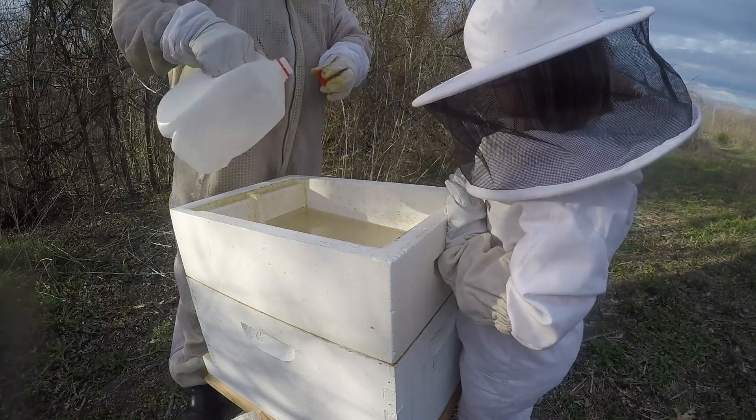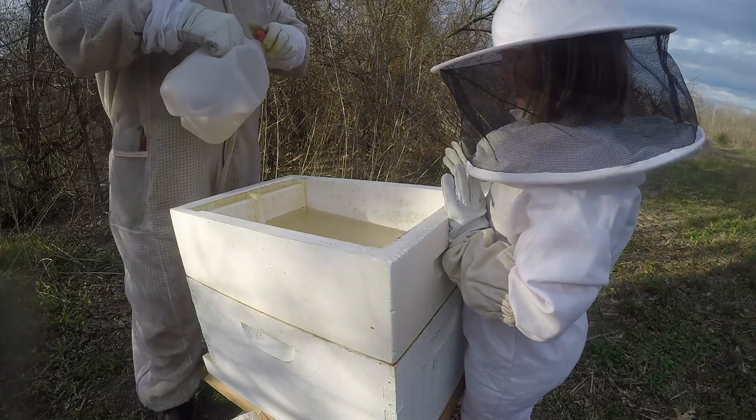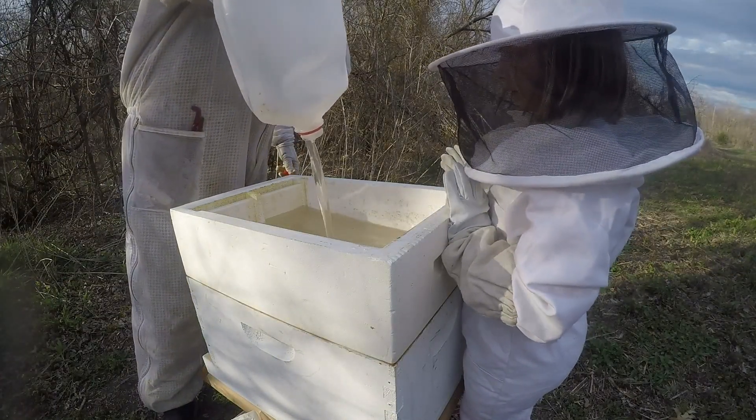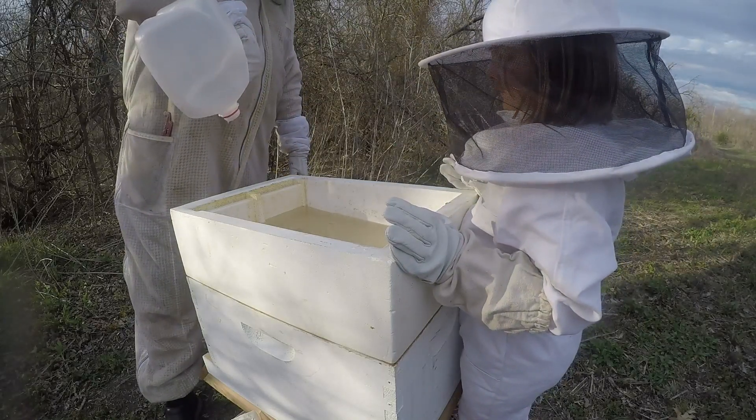You dumped all of it! It's very sticky, kid. It's sticky? It's sugar water. I do not want to get my glove sticky. No, you don't. For the last little bit, we'll kind of drizzle it down in there.